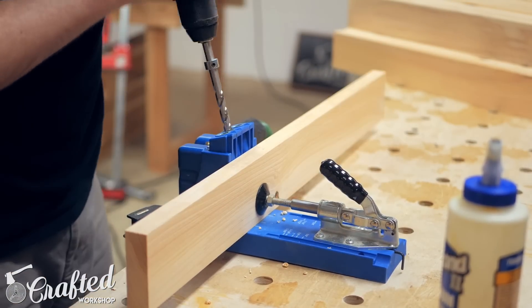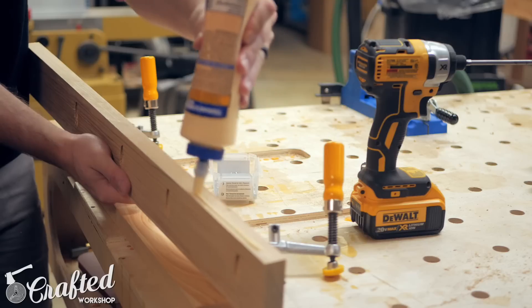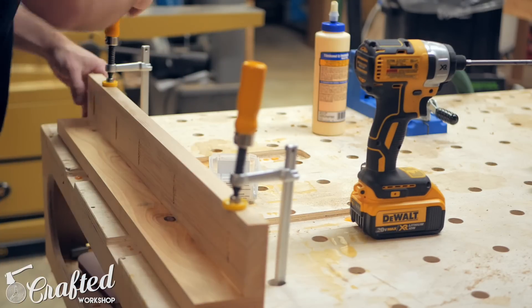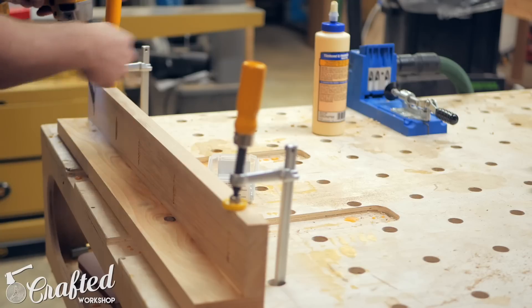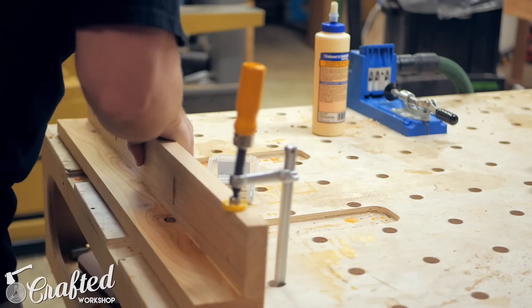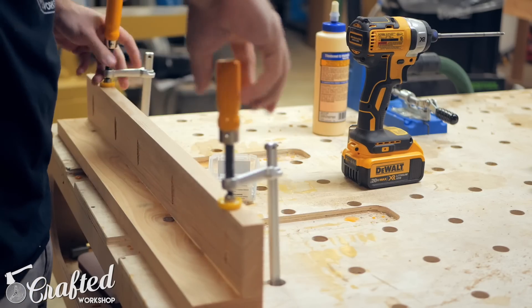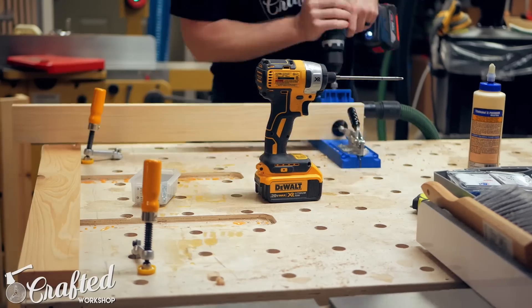With all the pieces broken down, I moved on to assembly. First I assembled all of the legs — these are just simple 90-degree glue-ups of two pieces of 1x3. To assemble the legs I used pocket screws and glue, but dowels or dominoes would be another great choice here.